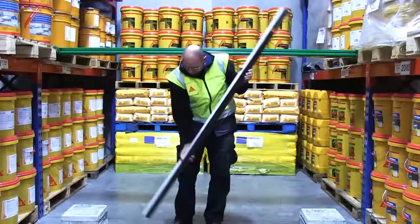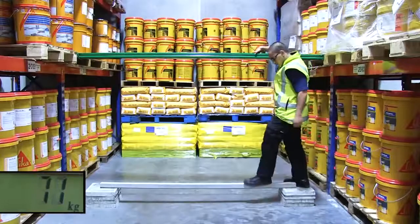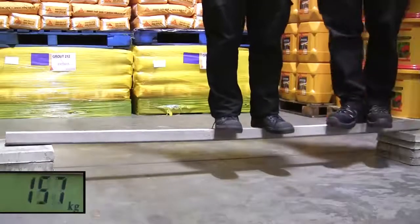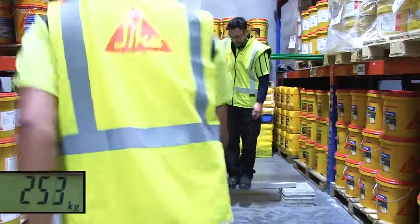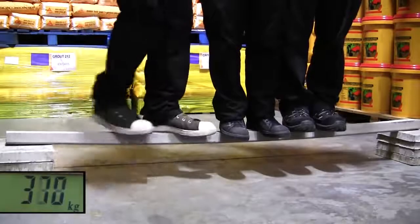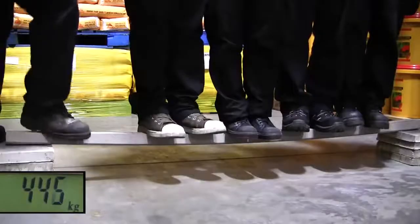No surprises there. But then we took the beam that had been reinforced with the Seeker Carbidure strip and placed that up on the same supports. On went Peter again, and then Tony, and then Dave, and then Steve, and then Pete.